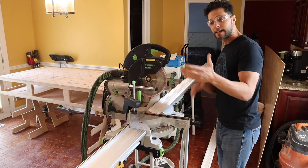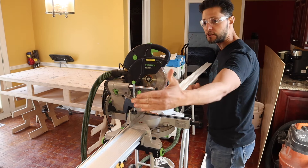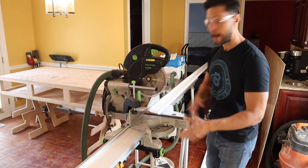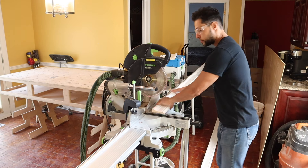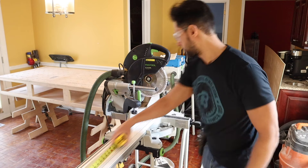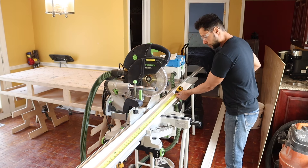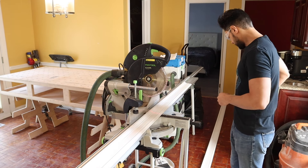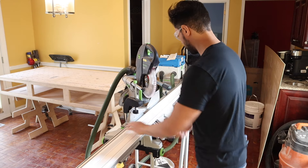Not everybody has access to a stand like this with stop blocks. So what I'm going to show you is an easy way to do it without a system like this: you can square off one edge, slide the piece down, pull the tape from the square edge, go ahead and mark the inside of my miter — which is the short point — and make a mark right there.